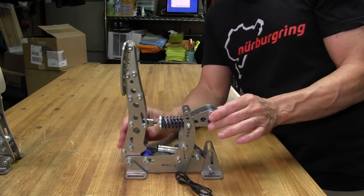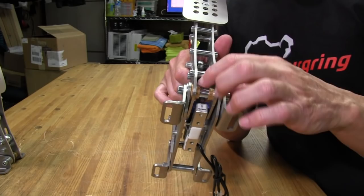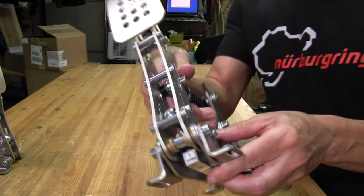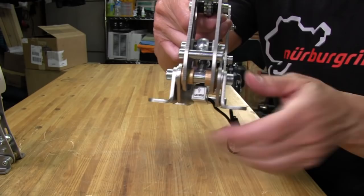The clutch also has a load cell in the bottom, and all of them have very nice brass bushings on the pivot points. The load cell on the clutch doesn't have the plexiglass like the throttle does, but there is still a spring in there, attached to a plastic plate inside. When you push down, just like the throttle, that sends the signal over to the board.